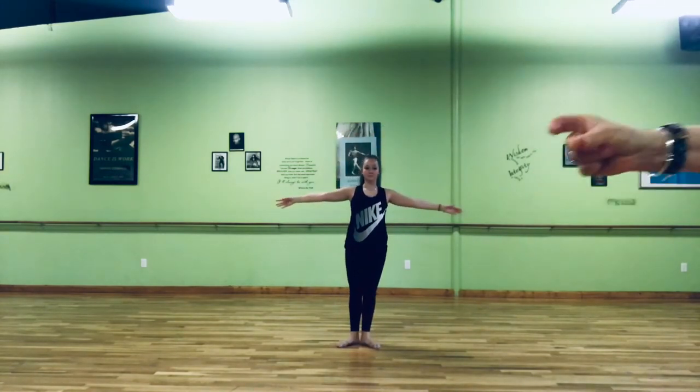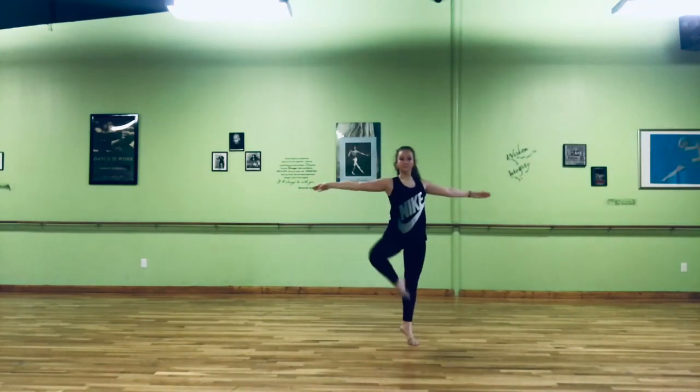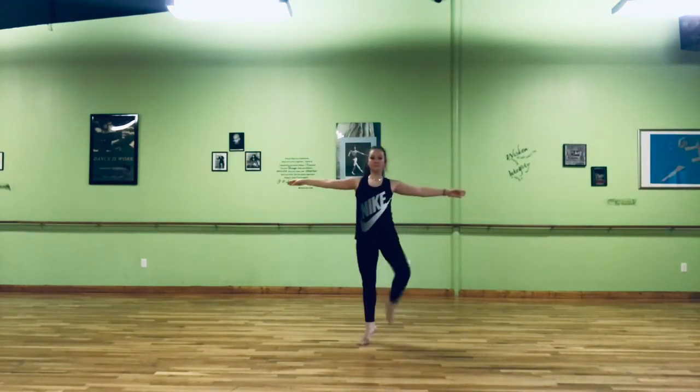Then we start with our pas de bourrée with our passé: up, up, down and up, up, down.